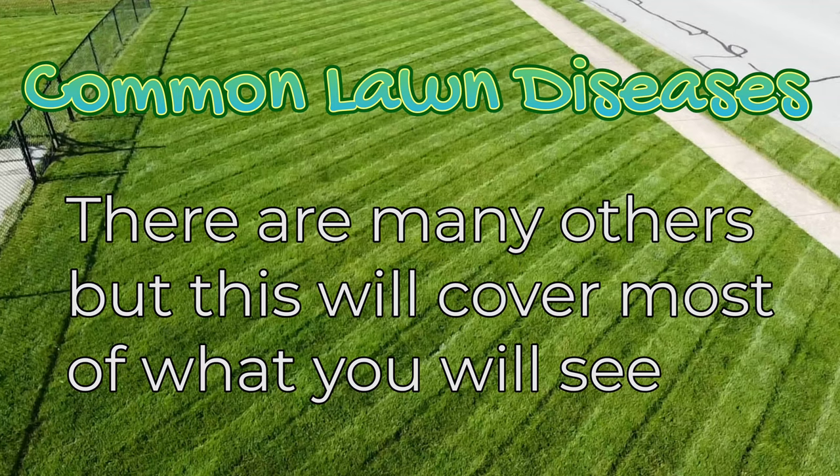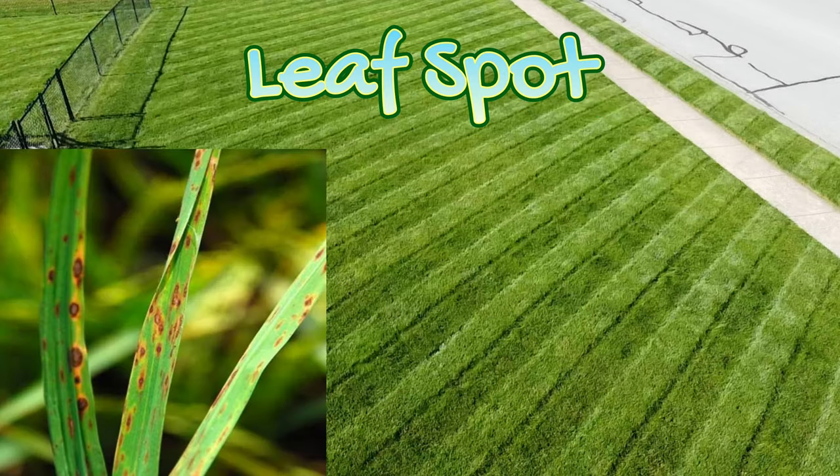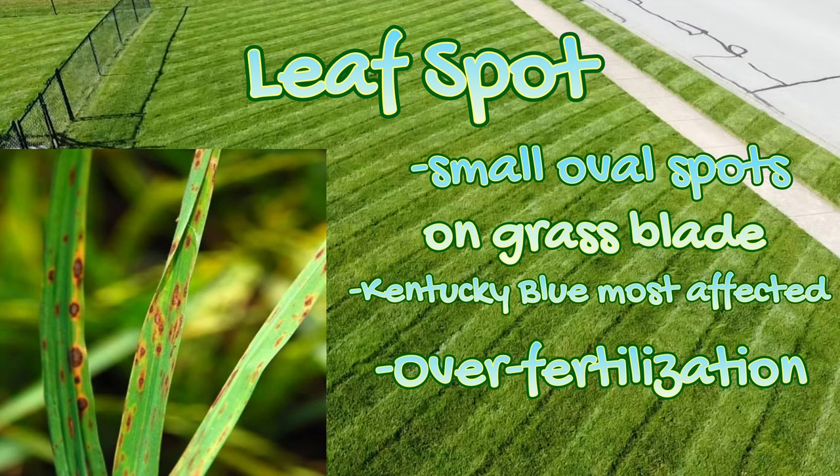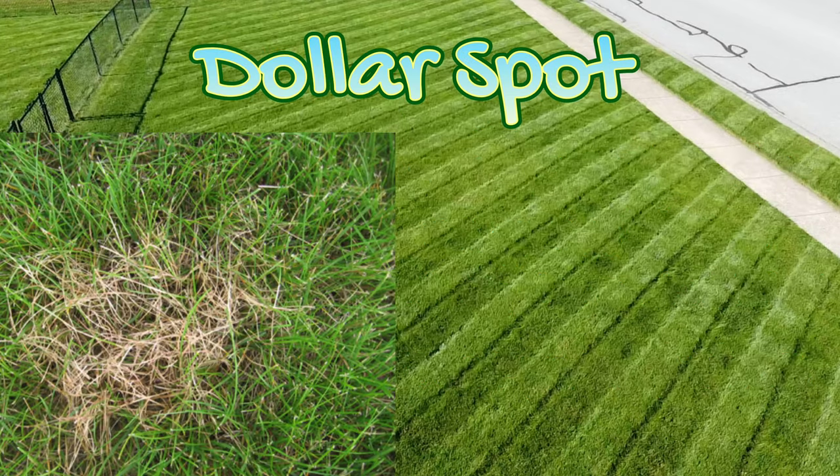Let me talk about some of the typical diseases you'll see in cool season lawns. The first is leaf spot — look for small oval spots. It can affect all cool season grass types, but Kentucky bluegrass is the one it affects the worst. This disease is caused by your lawn getting too much nitrogen, which is why it's critical, especially in summer, to back it down a little bit and not push your lawn too hard when it's already stressed.